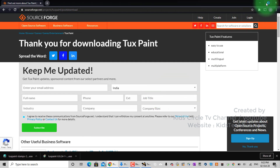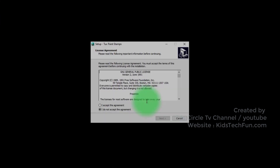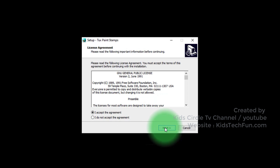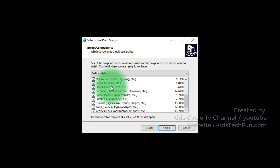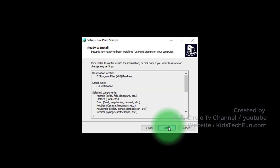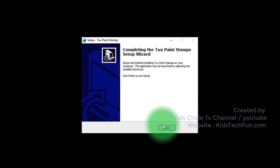Follow the steps as shown. Here you can choose which stamps to install — we will install all. Now it's installed.